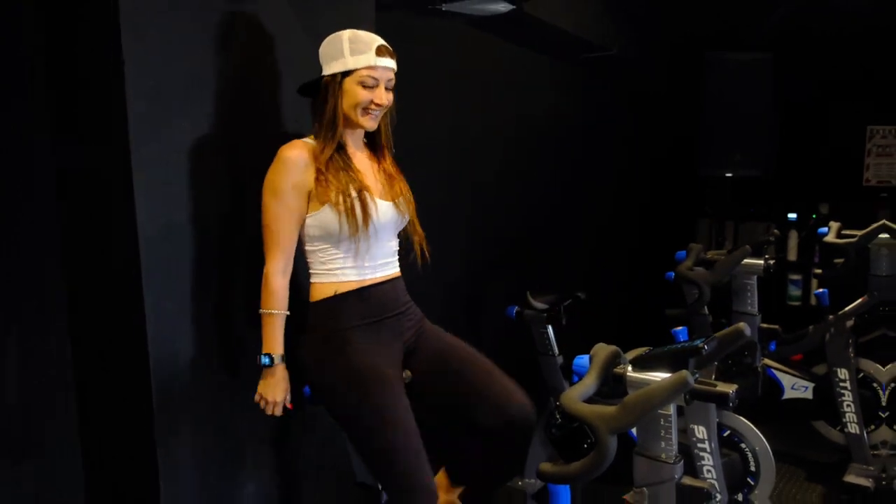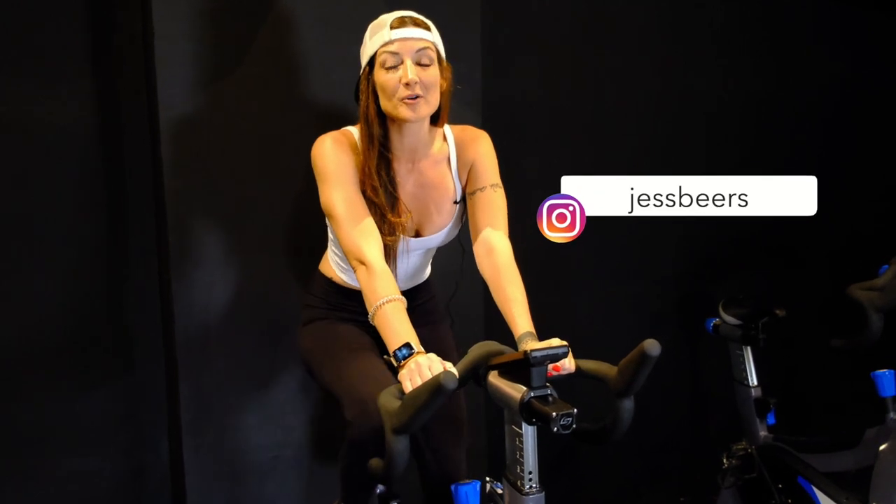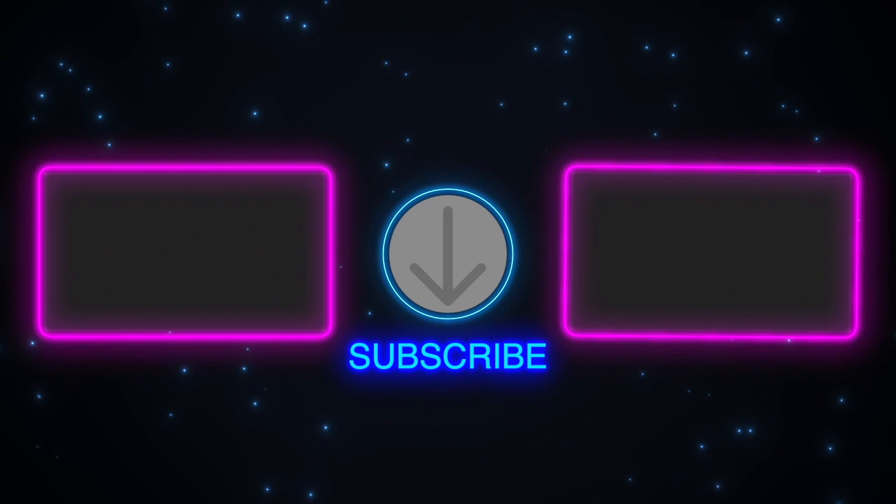Good job! My name is Jess Beers, and if you like this video please reach out — all of my information is in the description box below. You can also reach me at whitelotustransformation.com. Thanks, guys. I'll see you next time. Bye for now.